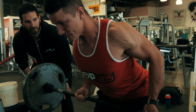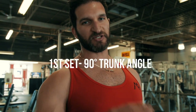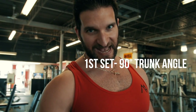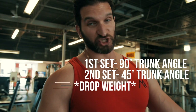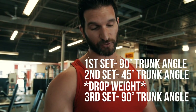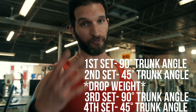That's perfect. Good hard contraction at the top. Alright, so we're going to finish off with an extended set. He's got 50 pounds each side; we're using 25s. The first set is going to be with a 90-degree trunk angle. Rest for 10 seconds, then go to failure with a 45-degree trunk angle. Rest 10 seconds, strip the weight, go to failure again. Take 10 seconds rest, go to a 45-degree trunk angle. So four mini-sets total.